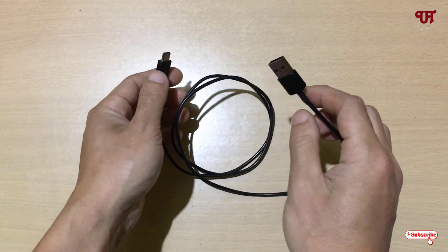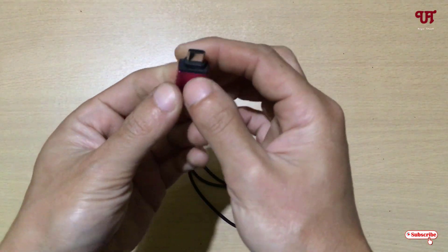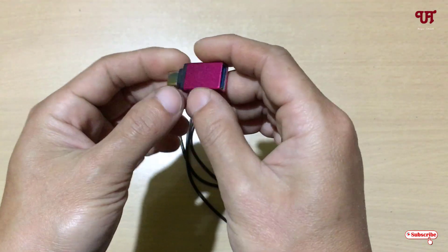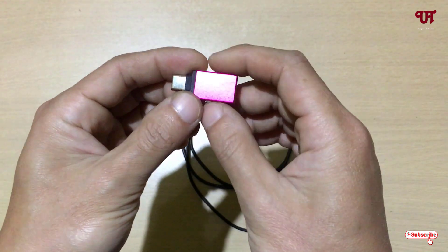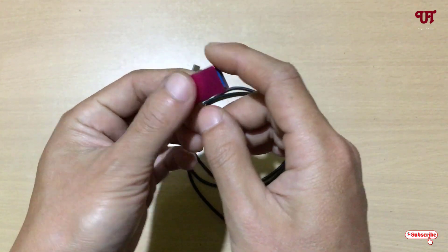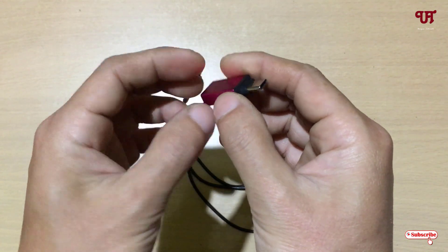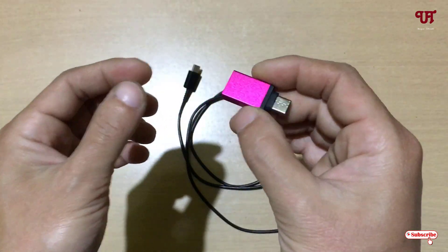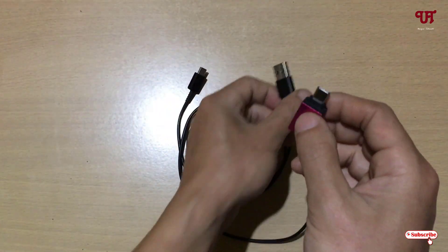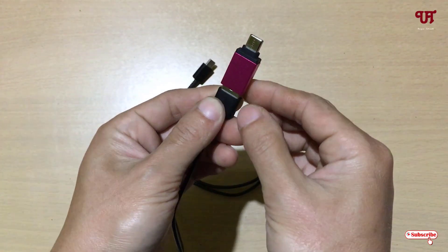So for this, what you need to do is have this Type-C USB OTG dongle. If you don't have this USB OTG dongle, you can get it from local electronic markets or from online markets. Get this device and then just insert it on the Type-A side, as you can see here.